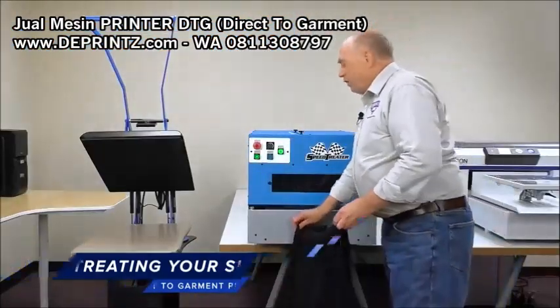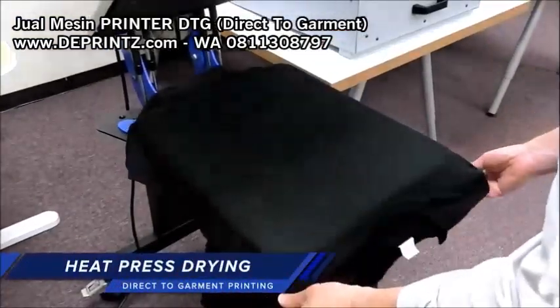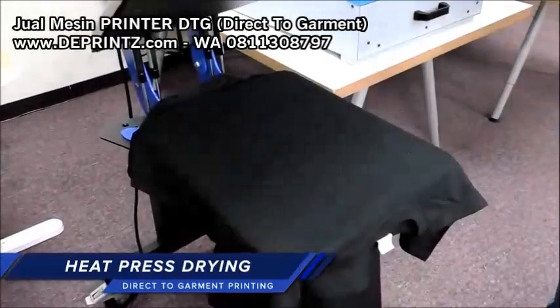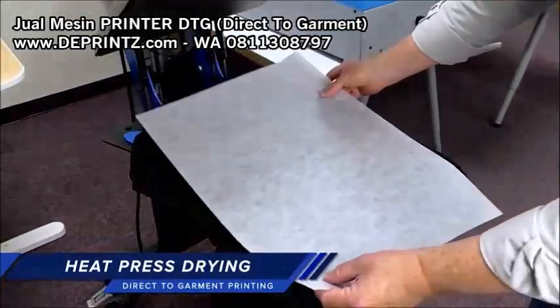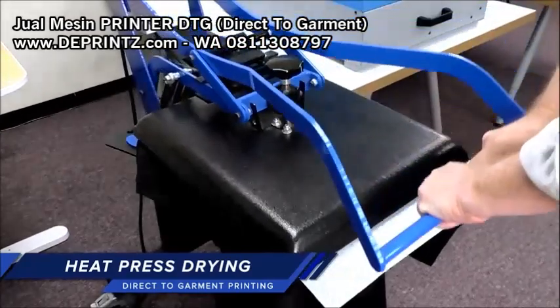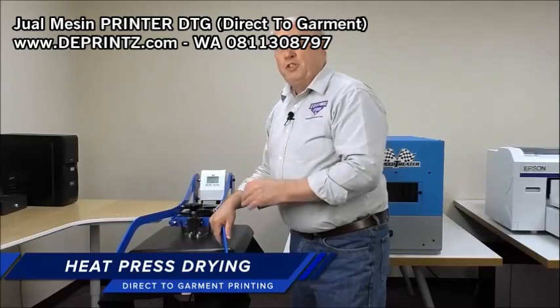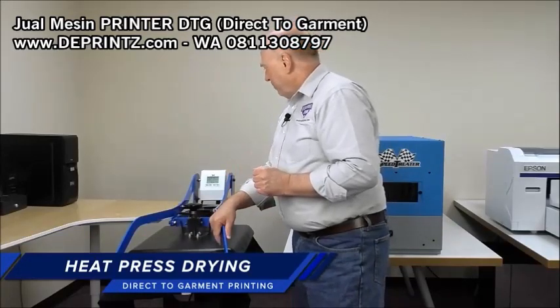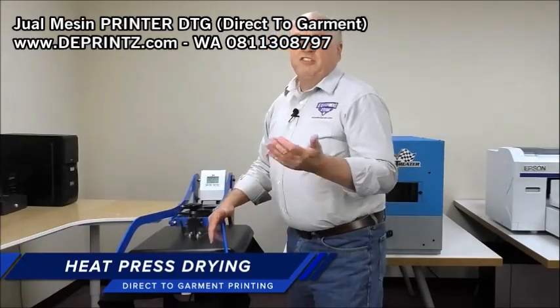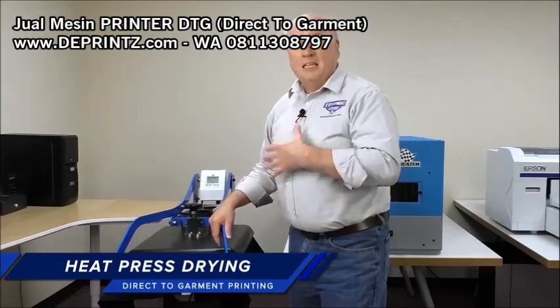Once it's pre-treated, we want to dry the shirt on the heat press. We're going to use silicone paper to protect the heating element. The heat press is set at 330 degrees. We want to use heavy pressure when we do this as well. The drying process normally takes 20 to 30 seconds. We need the shirt to be completely dry in the print area.